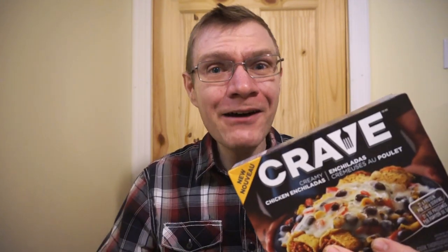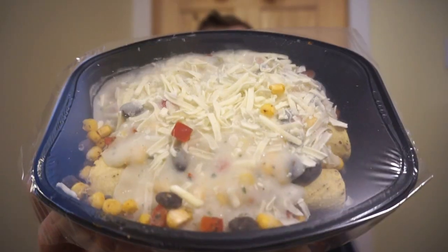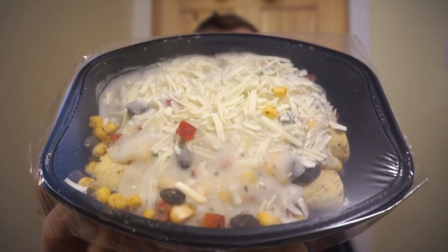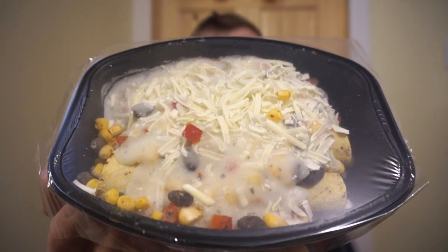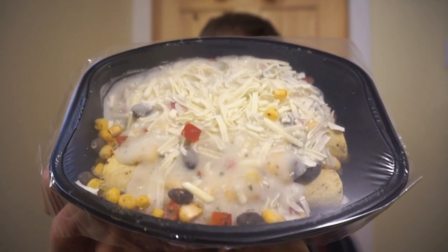Let's bust it open and see how it comes. And this is how it comes in the tray. Look at that delicious cheese — we've got that sauce, and underneath we have the chicken wrapped in those tortillas. Then we have classic things like corn,